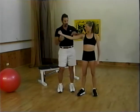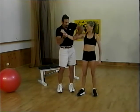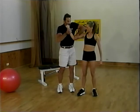Try to contract all the muscles in your arm. One, two, three, four, five. She's strong. Guarantee it.